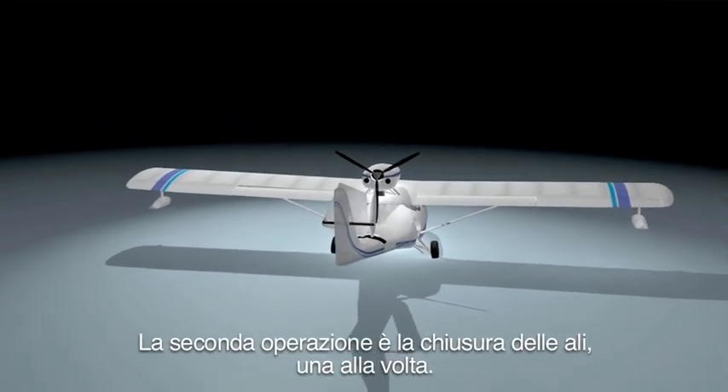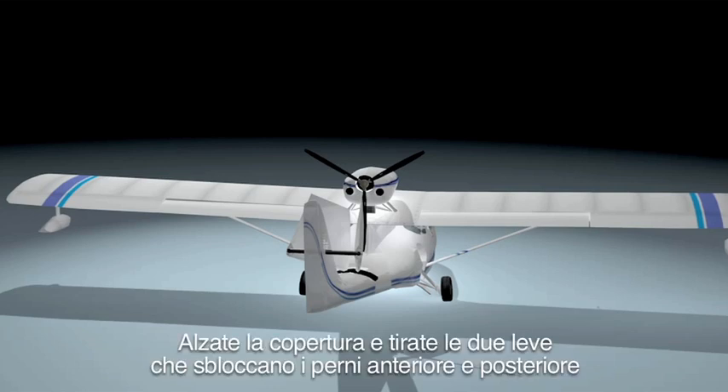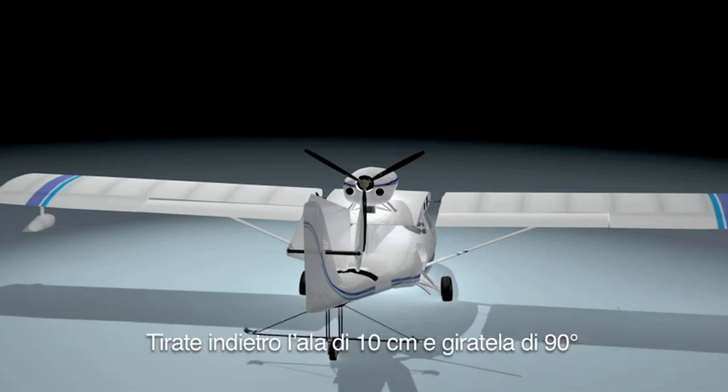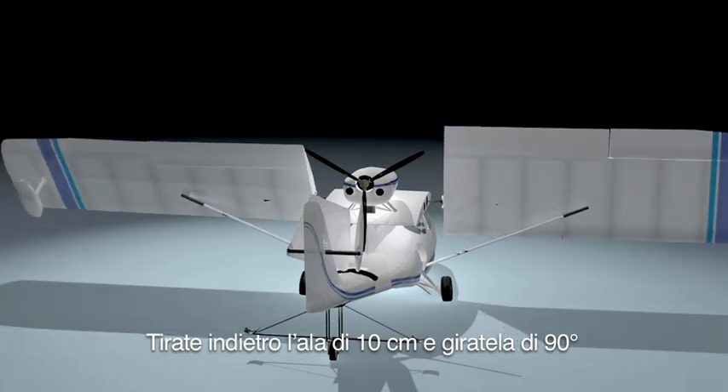The second operation is to fold the wings, one at a time. You open the wing connection door and unlock the front and aft bolts. Then you unlock the wing pin from the wing hand. And finally, you pull out the wing about 10 cm and rotate it 90 degrees.